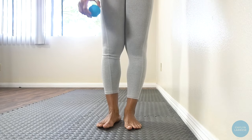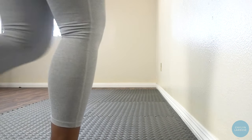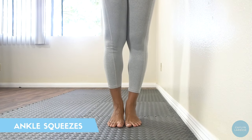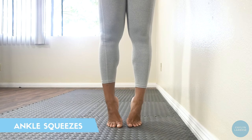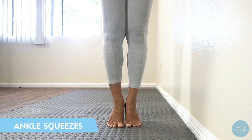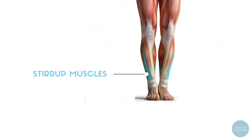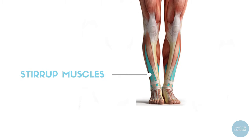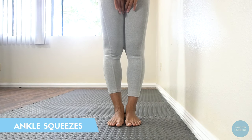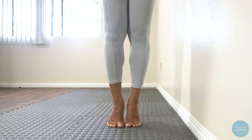Next, we're going to do some ankle squeezes. If you have trouble with your ankles rolling when you dance, I promise this is going to be a game changer. To do this exercise, you're going to go into parallel relevé and twist your ankles outward and inward — kind of like if you were going to sickle your feet and then wing your feet. This stretch is going to work the stirrup muscles around your ankles, which are responsible for helping you stay stable when you're on the balls of your feet. You'll also feel this a little bit in your inner thighs as well. I'll put one minute on the clock. Ready, set, go.